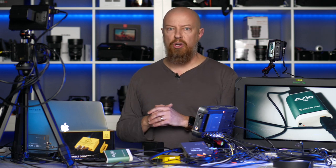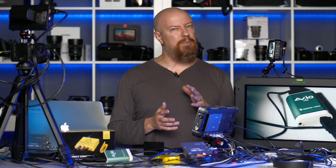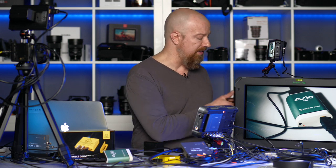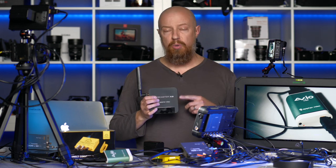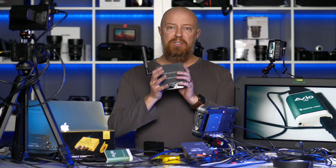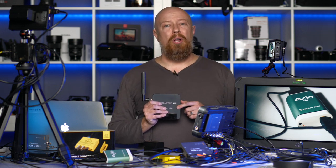The AV.IO is how I'm bringing the signal from the Shogun into the computer to live stream using software like OBS. I'd really prefer to recommend the Epiphan Webcaster X2 — a $250 box that takes HDMI in and streams to YouTube, Facebook, Twitch, or whatever you like — but unfortunately Epiphan discontinued this product.